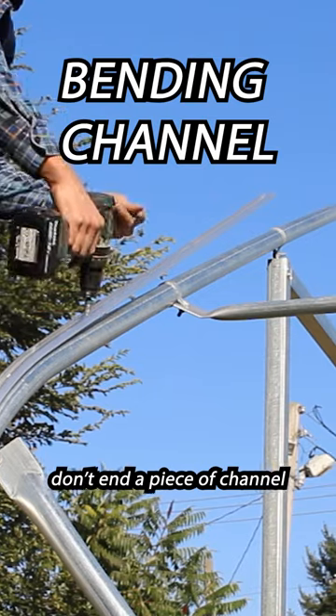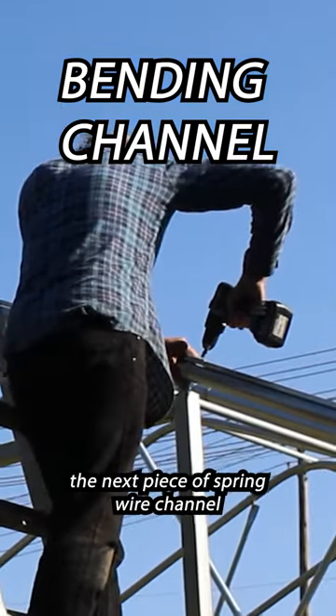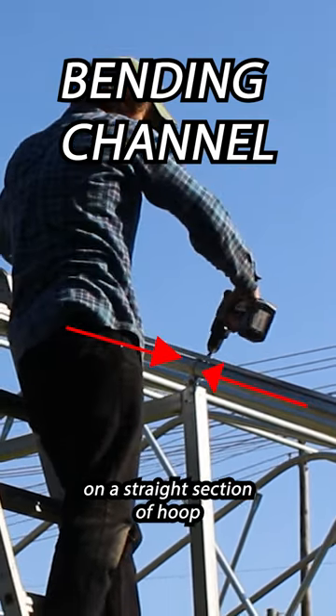My third tip is don't end a piece of channel directly on a bend. It's much easier to keep the next piece of spring wire channel in line with the first if you're running them one after another on a straight section of hoop.